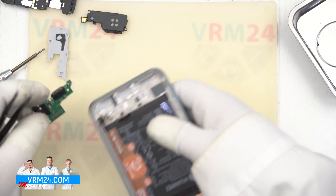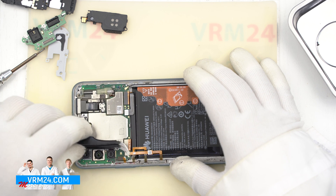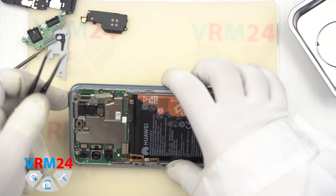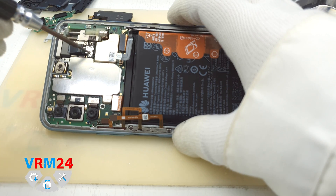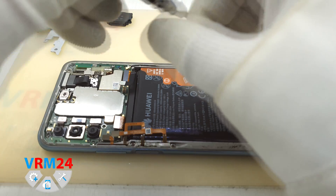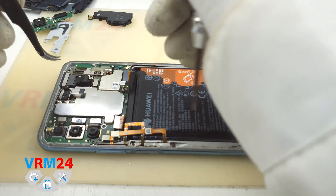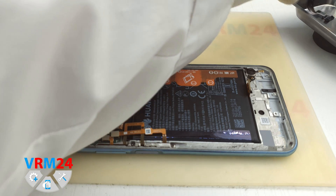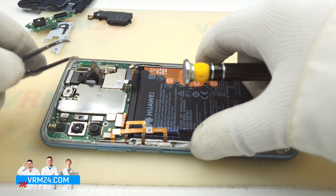In the display module frame there is still the vibration motor. Now on the motherboard we disconnect the interboard cable connector, side buttons cable connector, display module cable connector, and the coaxial cable connector — there are a lot of cables. Now we should unscrew a few screws securing the motherboard and securing the module of the front selfie camera. The type of the front selfie camera here is a pop-up camera. We remove the bracket securing the cable and disconnect the front selfie camera cable.